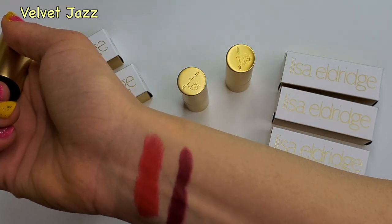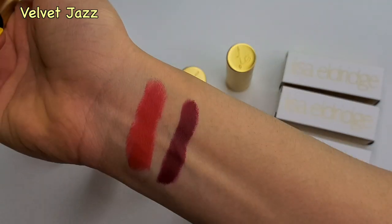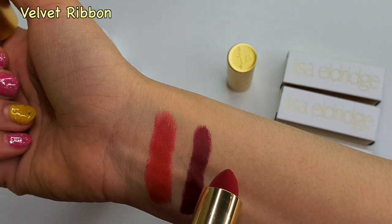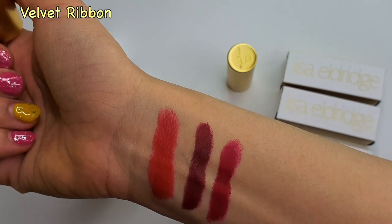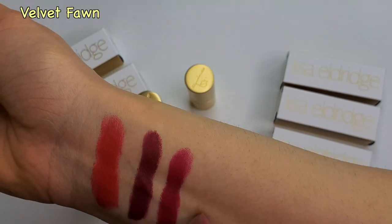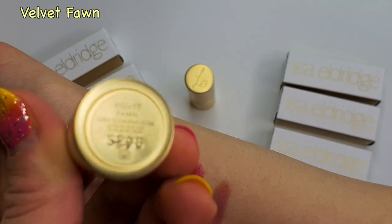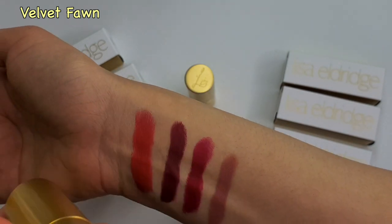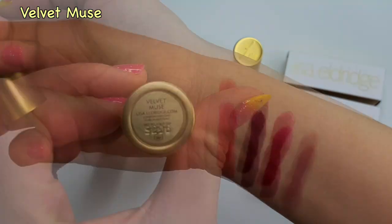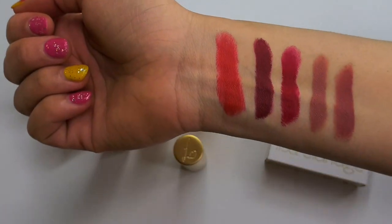Now this shade is bordering on purple — it's a deeper, plummy red. This is my favourite red. Now this is what all the reds look like together. Now onto the nudes. As you can see with this nude, it has a pinky undertone. Now onto Velvet Muse. You can see that it has a deeper, dustier rose colour compared to Velvet Thorn, which is very nude. And here are all five colours together.